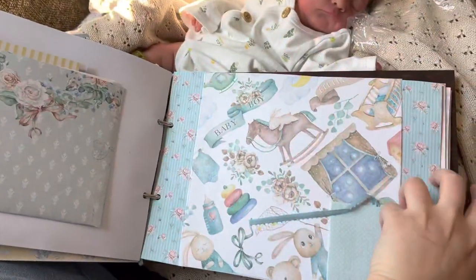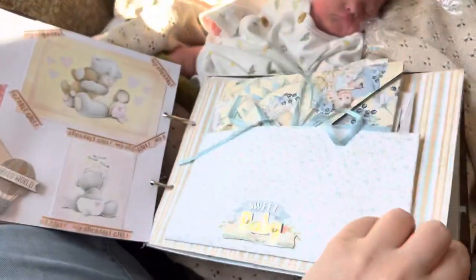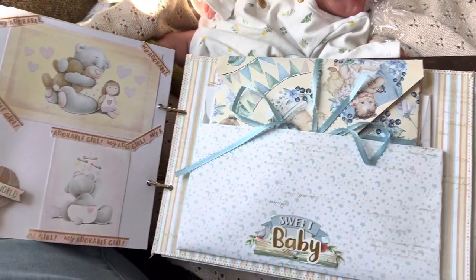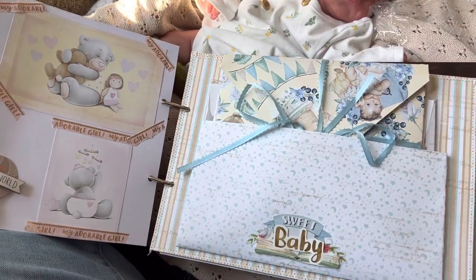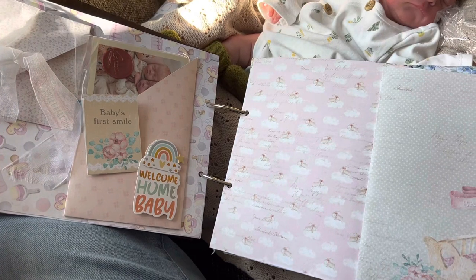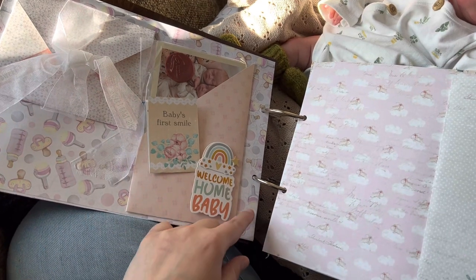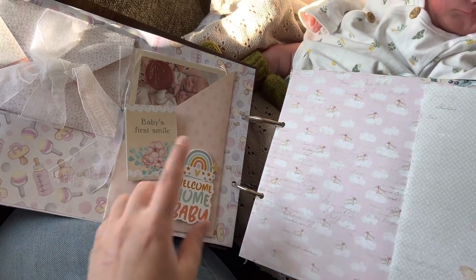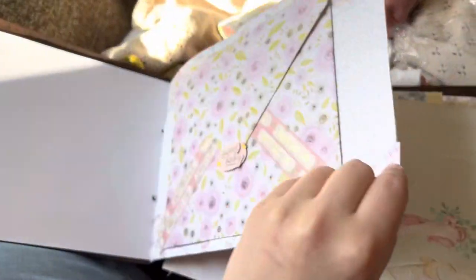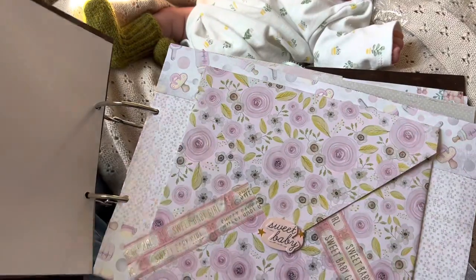I think it turned out all right, considering I've literally never made a scrapbook in my life. It was really fun to make — I did most of it in one day. I just sat down with all the scrapbook paper, my washi tape, and some glue, and this was the result. Oh, and a lot of YouTube tutorials — I'll give credit to that. I had to look up how to make the pockets and the little envelopes, but once you've made one, you can pretty much make any of these pockets in different shapes once you get the basics down.